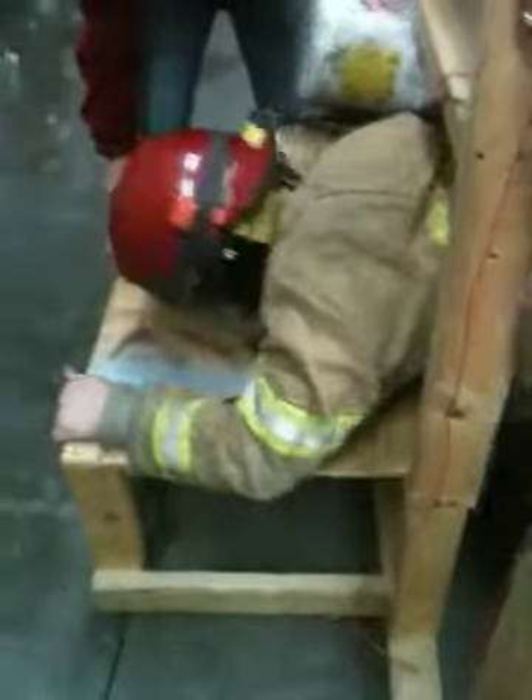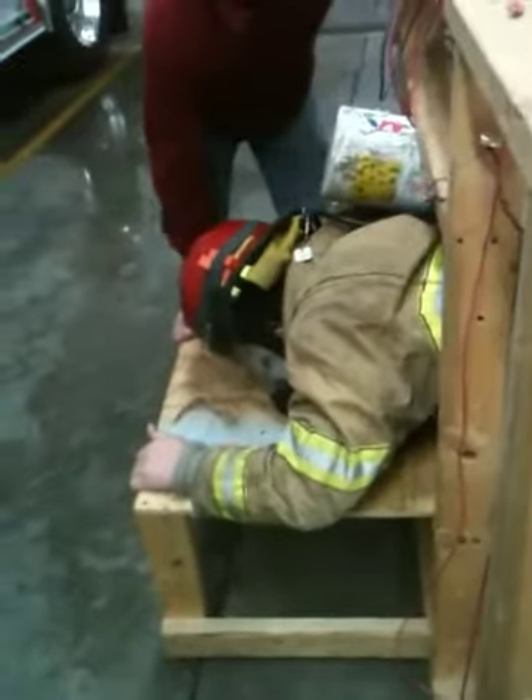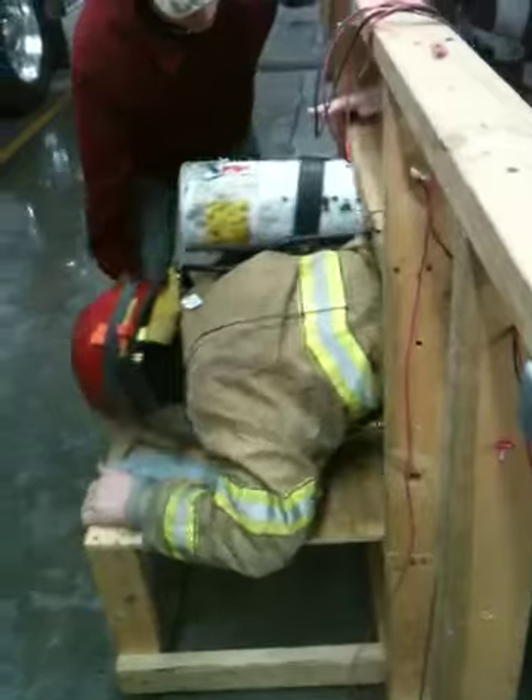All right, there you go — push through. Hold on, settle down. Back out just a little bit. There you go, right there. There you go. Good job.